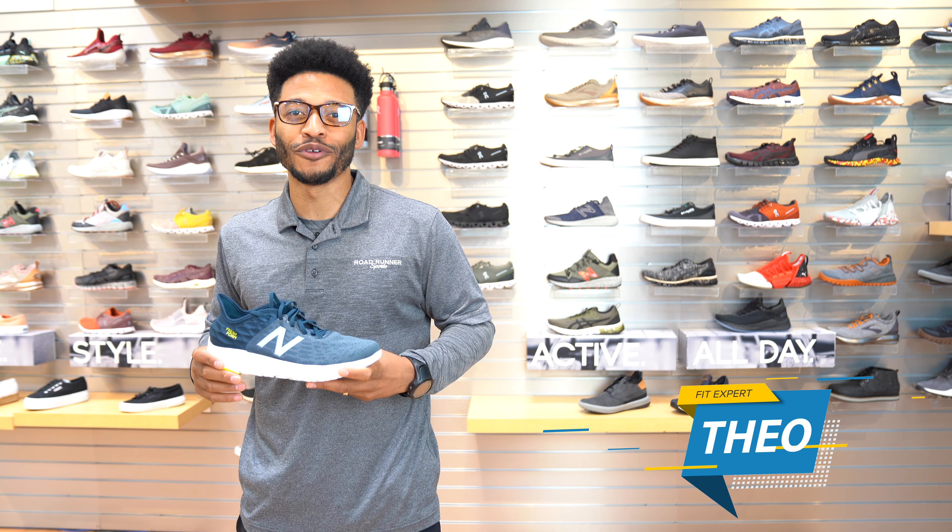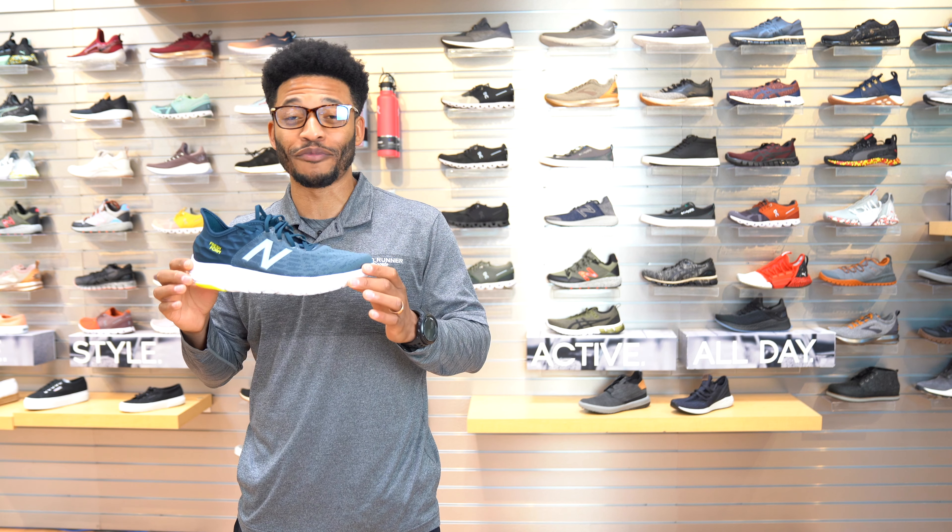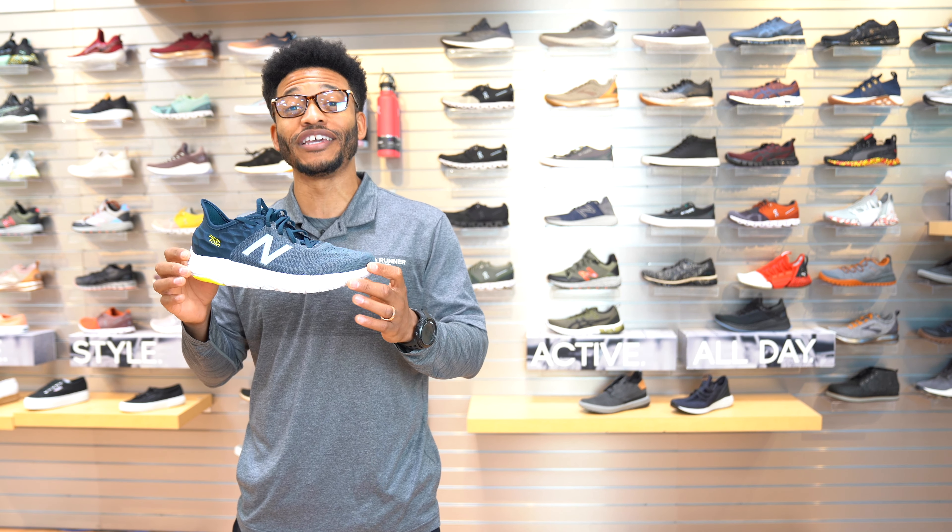What's up guys? It's Theo with Roadrunner Sports. I'm your local fit expert here in San Diego. I'm here to talk to you today about the brand new New Balance Fresh Foam Beacon 2.